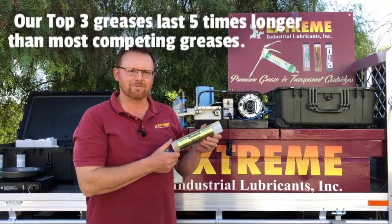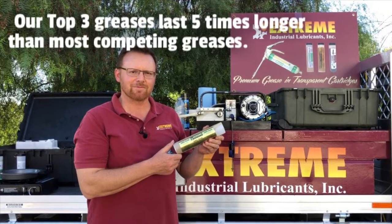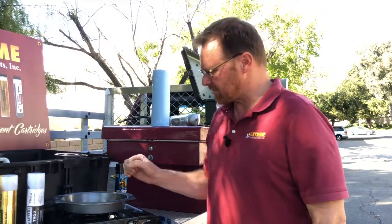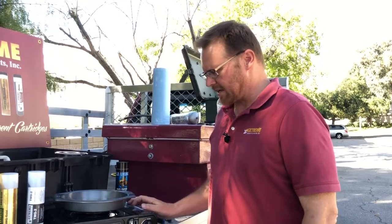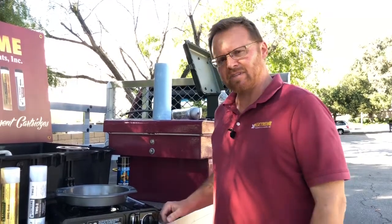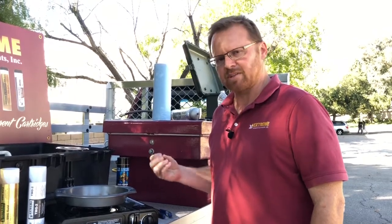And that was our multi-purpose grease called SMG Gold. What we have here is a heat test — we're going to put all these greases to about 500 degrees Fahrenheit and see how they do. Obviously if they melt, that's not a good thing, because that means that in your bearing, when there's friction and heat, it won't be protecting your bearing.